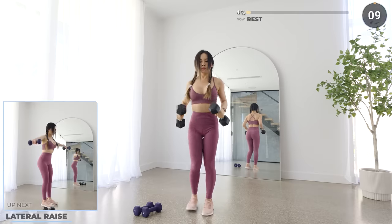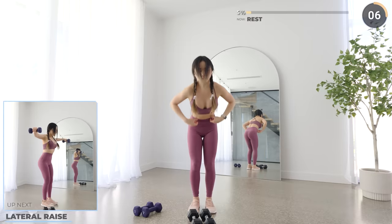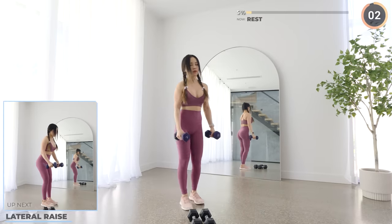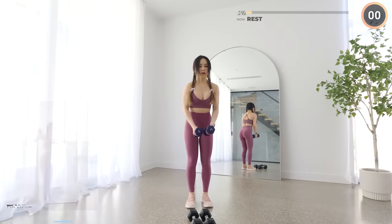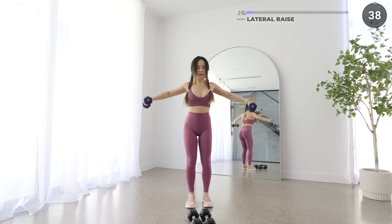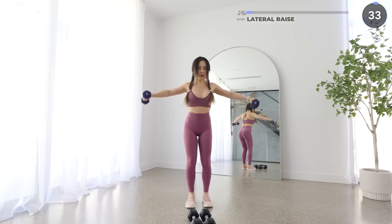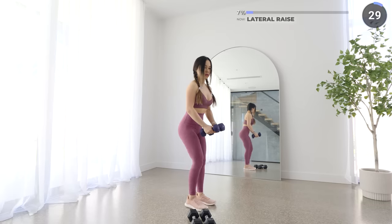10 seconds rest here. We're doing some lateral raises. Feel free to swap to lighter weights if you have some. Have your weights to your side and lift up laterally. Make sure you focus on using your delts to lift the weights until your elbows are in line with your shoulder. Make sure your wrists do not go above your elbow or your shoulder — you want to focus on your shoulders here.